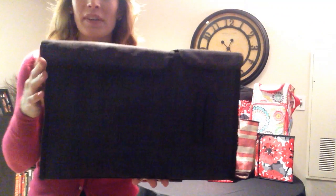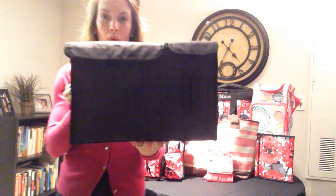This is our Pack and Pull Caddy. Now this little doodad has a lot to offer, but let me give you a close-up of the pattern right now. This is Black Cross Pop. Again, this is the Pack and Pull Caddy.